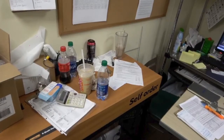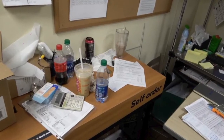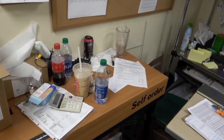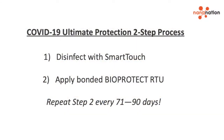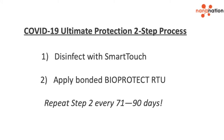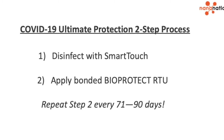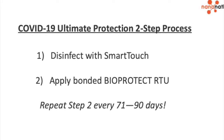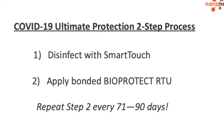All horizontal surfaces should be cleared as best as possible so disinfect and protect procedures can be done properly. The COVID-19 ultimate protection process has two distinct steps: step one, disinfect surfaces with Smart-Touch solution, and step two, apply the Bonded Bio-Protect RTU layer.